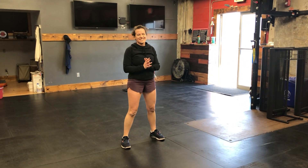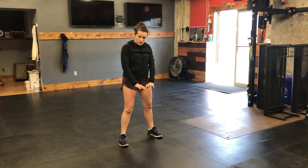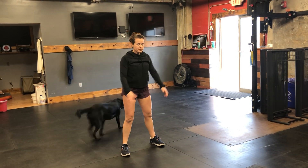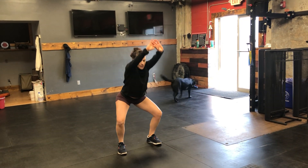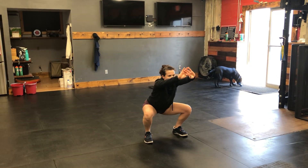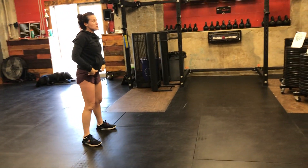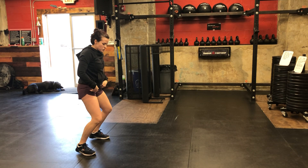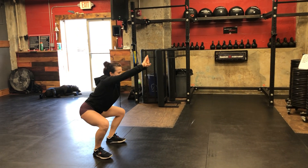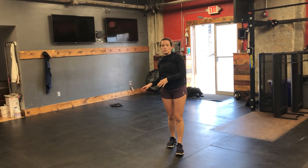We're going to go into air squats with that core engaged. Screw your feet into the ground — think about peeling the ground apart with your feet. Arms up, chest up, hips travel back. Squeeze your glutes to stand. Make sure you travel those hips back and don't let your heels come up. Stay sitting back the entire time. We're going to do 10 air squats.